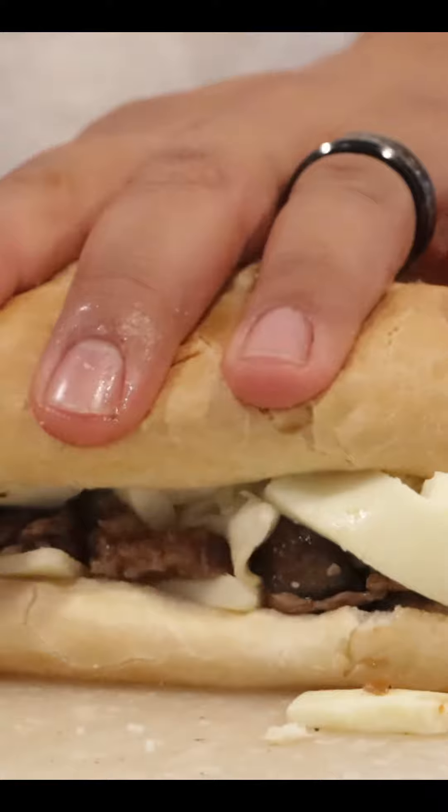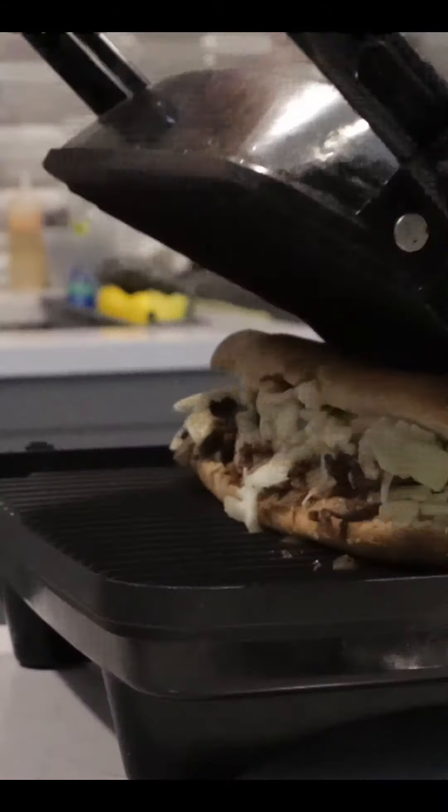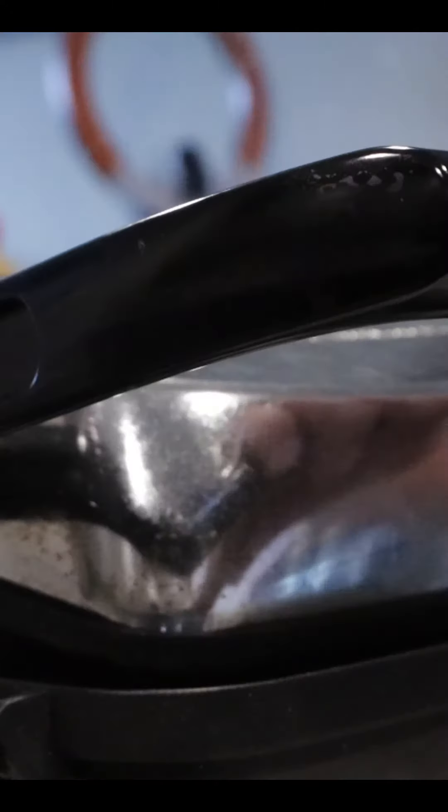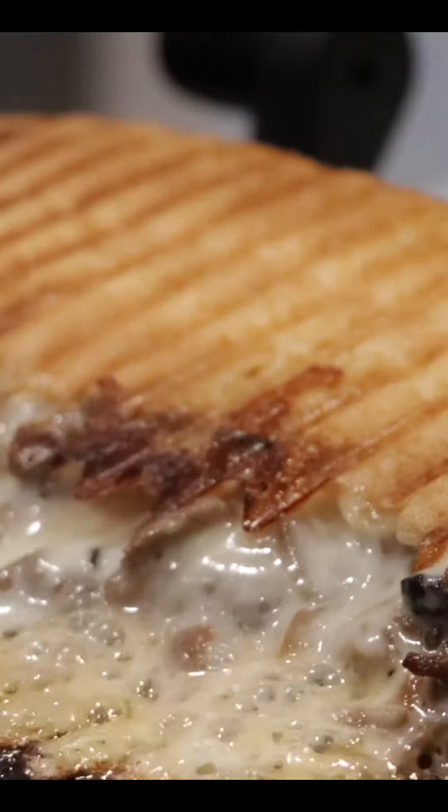Smush it down together — it doesn't matter, push it in there real deep — and brush it with some melted butter. Slide it into a really hot panini press and push down on it to make sure it's flat. Some cheese is going to fall out, but that's just going to crisp up and give it a nice cheesy texture.